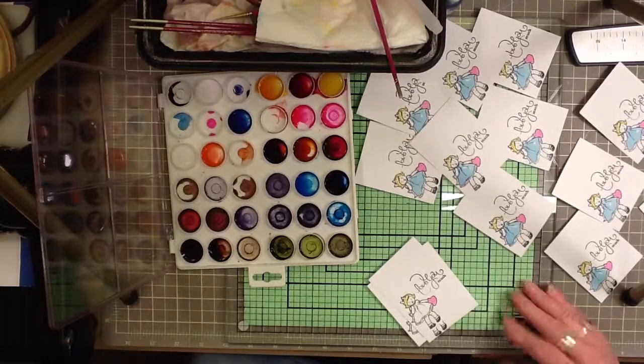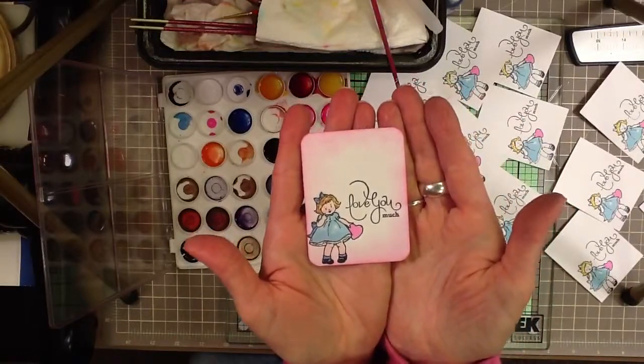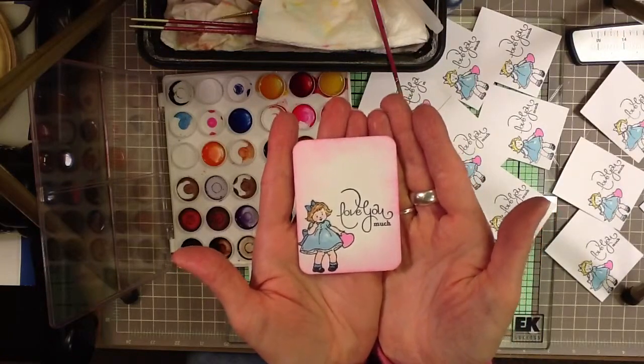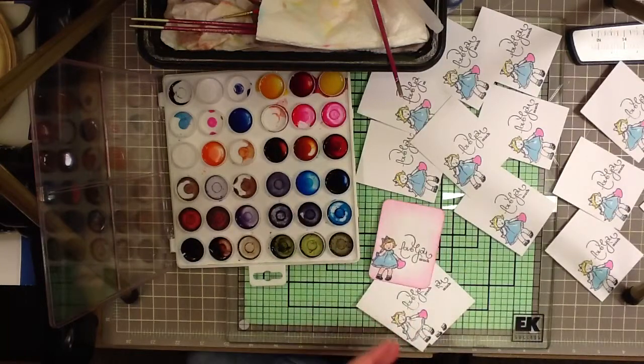Hey Crafters, this is Paulette. This is the name tag that we're making today for February. Today is Valentine's Day, so happy Valentine's Day. I'm using this really sweet little girl from Stampin' Up!